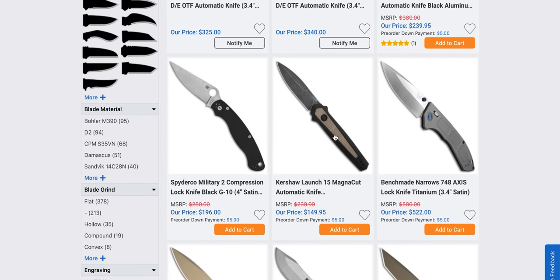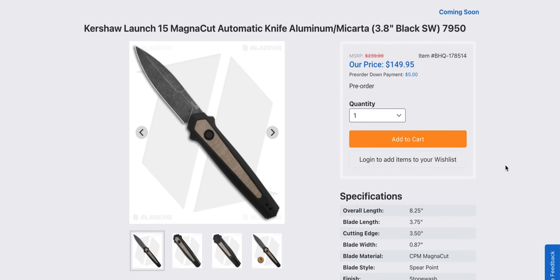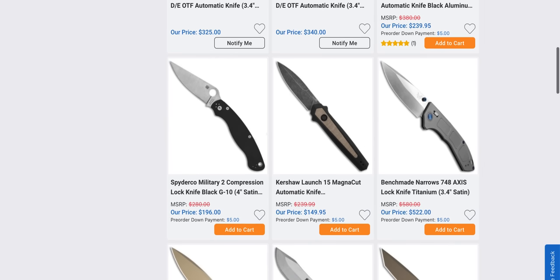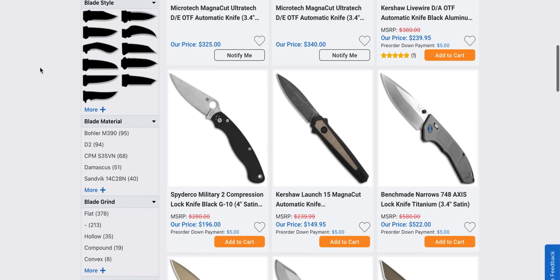Speaking of excellent knives, the Kershaw Launch 15 in Magna Cut — right after I did the unboxing I went to look at the price and I was like $150, oh it's amazing. Eight and a quarter inches, Magna Cut. Not my favorite with the Micarta — I'm hoping they do different versions. It'd be cool to see a stonewashed or satin finish blade with a carbon fiber inlay or some aluminum in a different color — some red, some blue, something like that. But as it sits, if you like how this looks, $150 USA side-opening automatic knife in Magna Cut is excellent. Kershaw is clearly getting better with quality control and execution. The last six or seven knives I've shown on the channel have all been fantastic.